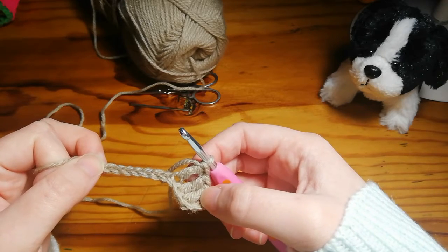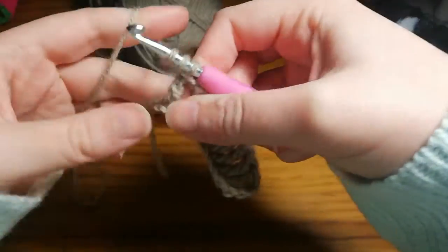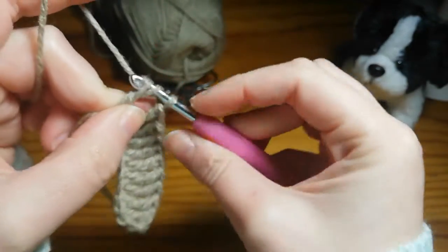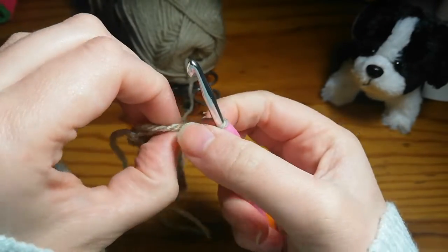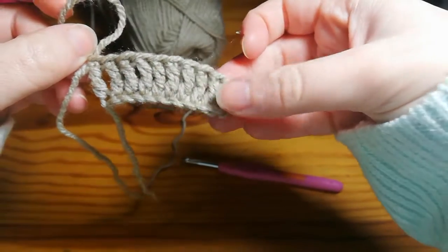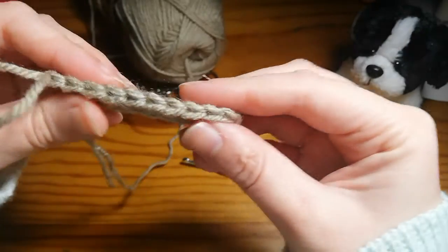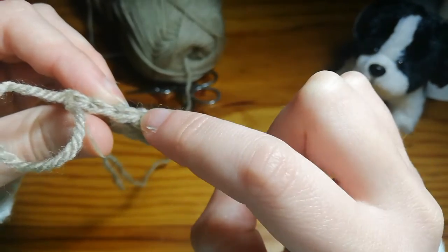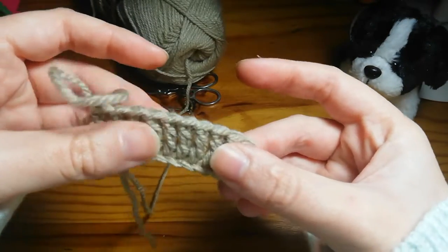We'll have done ten triple crochets when you get back here. We're coming up to the tenth and final triple crochet for this row — finish that off. That's what your first row should be looking like. We're not counting the turning chains as stitches. If you look at the top you've got your V's: one, two, three, four, five, six, seven, eight, nine, ten. They become very nice long and soft pillars.